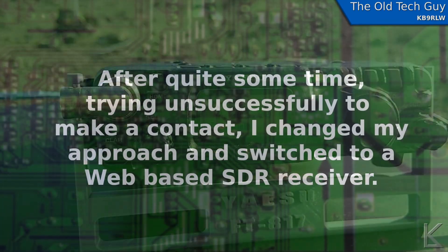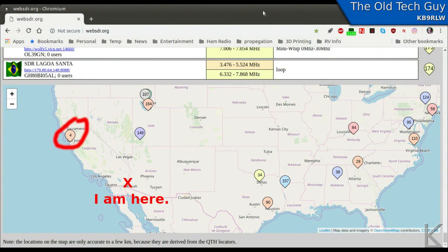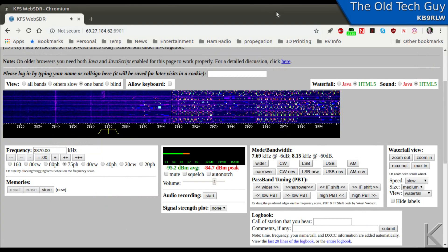The WebSDR that I used is one of many available on websdr.org. I chose the KFS WebSDR HF receiver on the Pacific Coast, just south of San Francisco — so that's a little ways away from where I am, and it was able to pick me up. These SDRs are really great for testing your signal over a distance. They're all over the country and all over the world. You can see here what one of the screens looks like in your web browser while you're monitoring a station, and you can tune over any of the bands that their particular SDR provides.